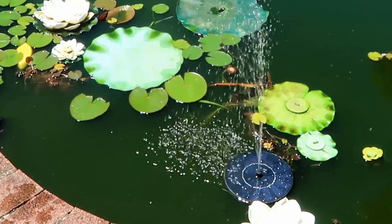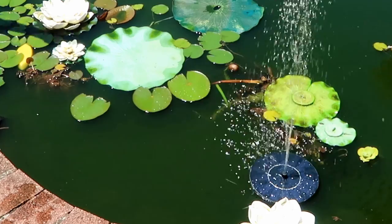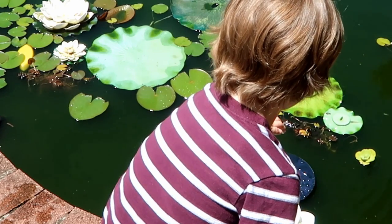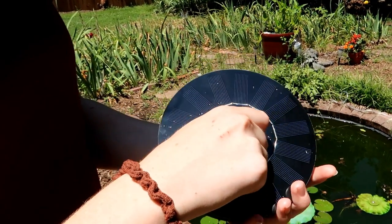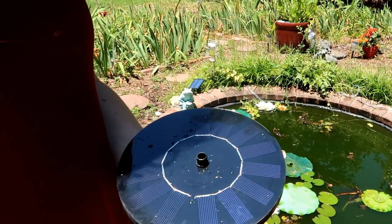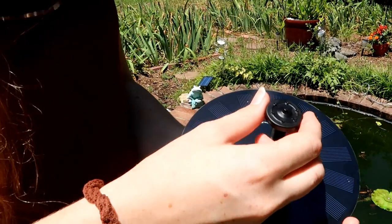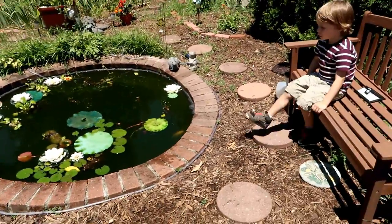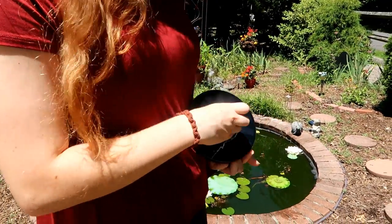Lillian's going to put on some different nozzle attachments. This piece comes right off and it leaves room for three other attachments. You first have to put this base piece on, then the top part comes off and you can put two other things on right here. We're going to use this one right now.